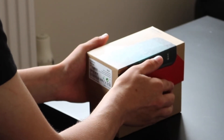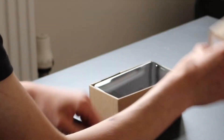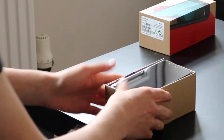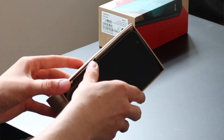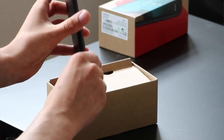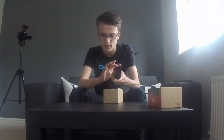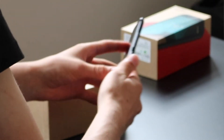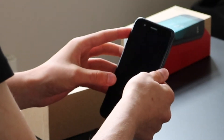Let's get this phone opened up — take the lid off and here is the phone itself. It's got a big glass panel up front, some really nice plastic around the sides, and that Vodafone texturing we saw on the Smart Mini 7. They're very, very similar in that regard.